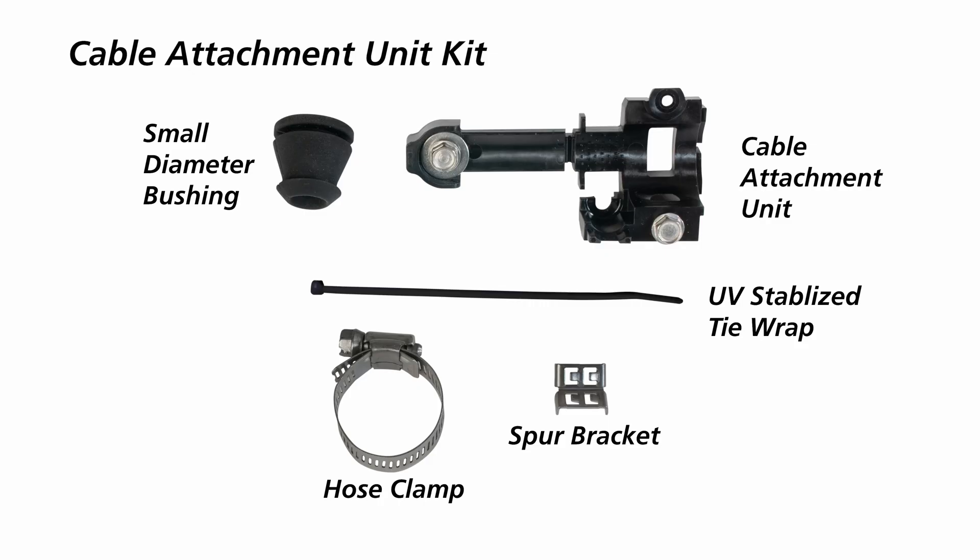Each APEX closure comes with a cable attachment unit kit, which contains the cable attachment unit, hose clamp, and spur bracket for sheath retention. Strength member retention is built into each cable attachment unit.